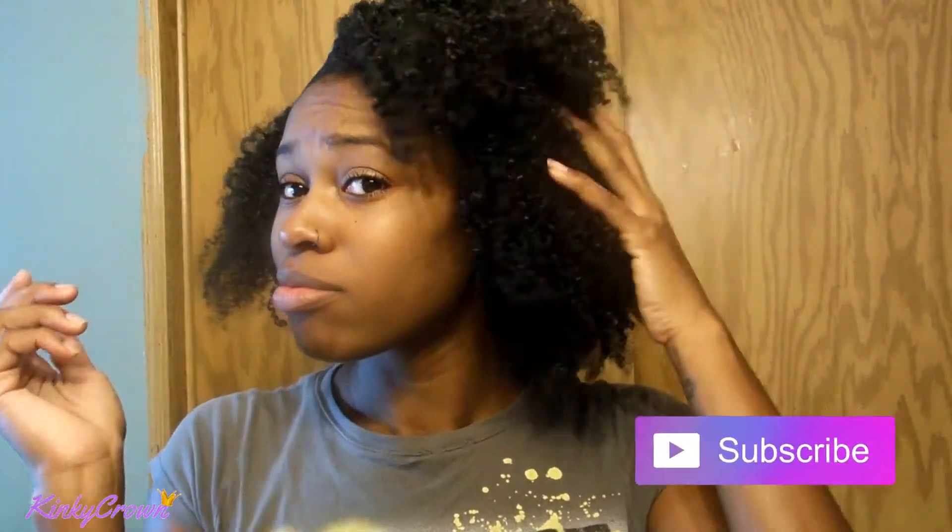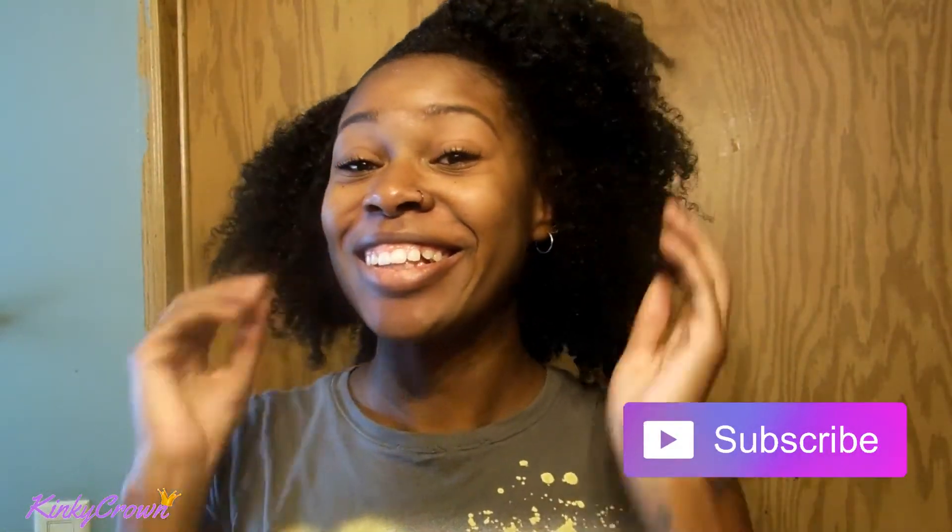Hot mess is what this turned out to be. It really did not stretch my hair — it honestly just dried it out. So the banding method is definitely not for me. Thank you guys so much for watching, don't forget to like, share, and subscribe, and I will see you in my next video.